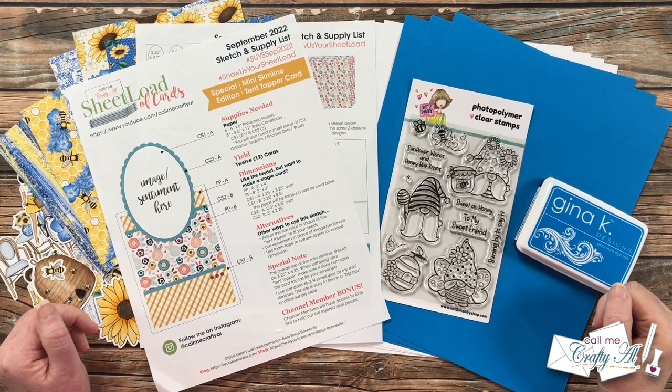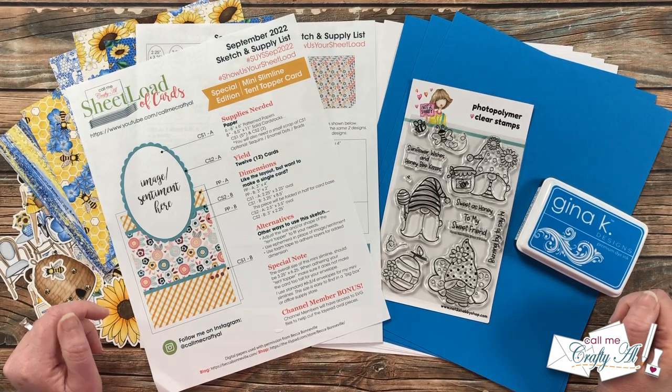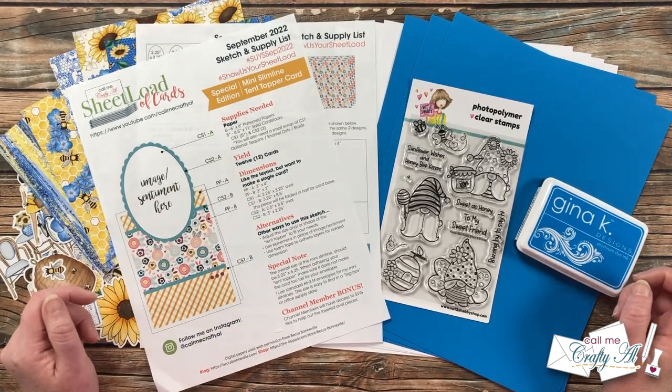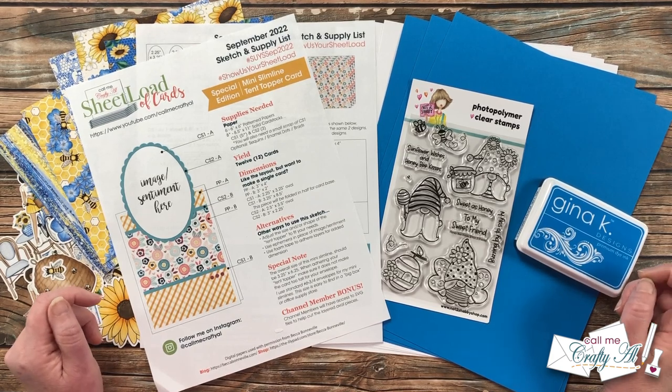Hello crafty friends, it's Alicia of the Call Me Crafty Al YouTube channel. In today's video I'm going to be showing you how I made my first set of cards using the September 2022 Sheet Load. I hope you'll stick around to see how I made them and get a few tips along the way.